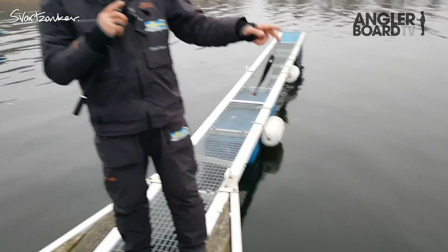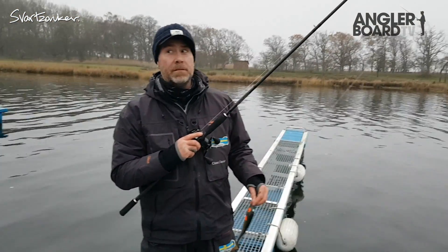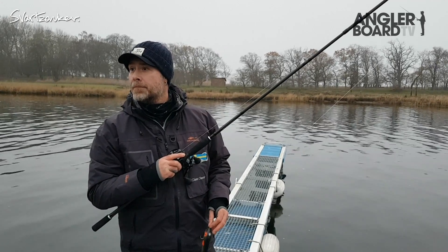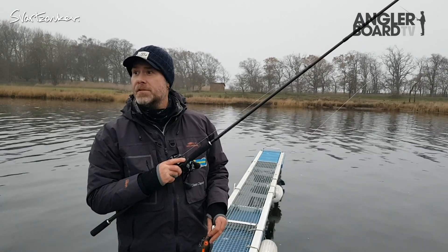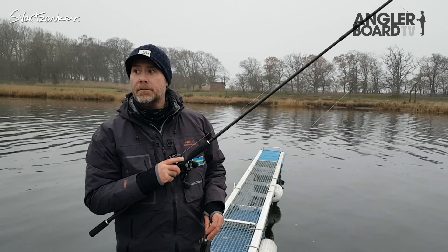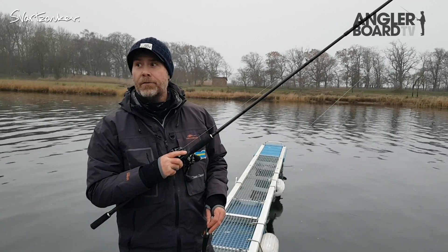How many of you guys have tried the flash ones already? Have you noticed any difference with them? Better fishing, worse fishing? Same? Even in sunlight, in dark conditions?